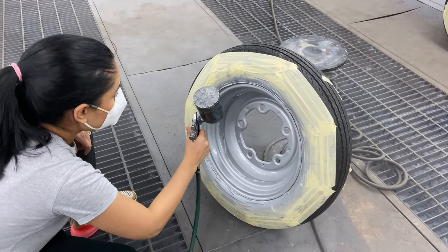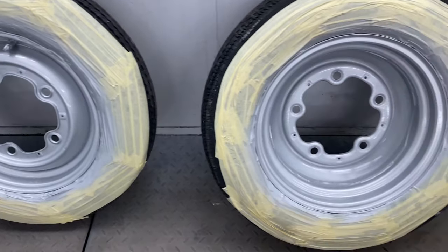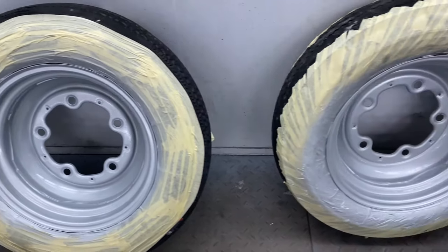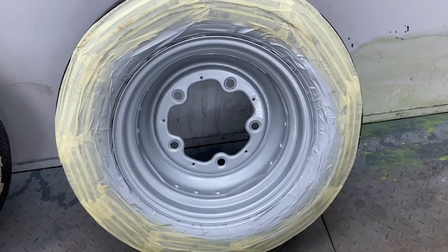Lacquer is a very important component because it helps protect the paint and you end up with a gloss finish product, and that's just beautiful.